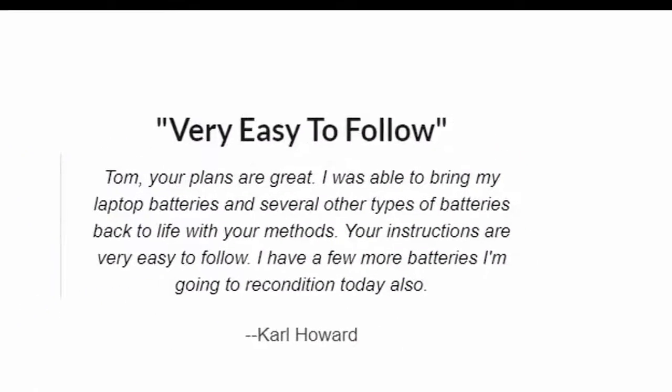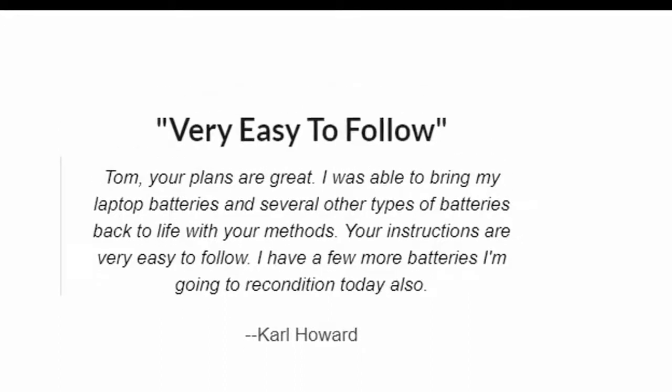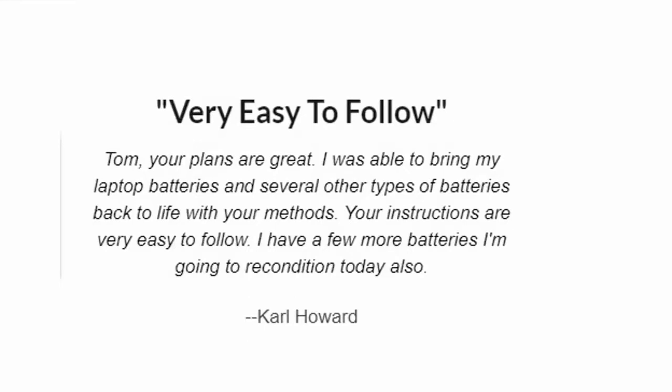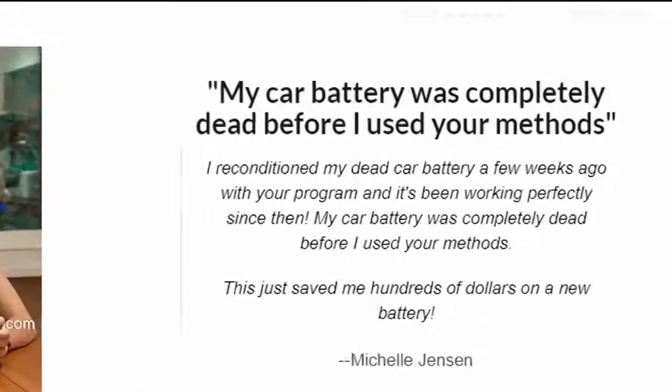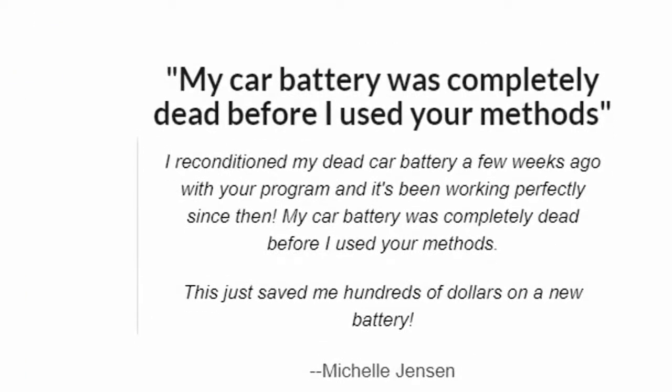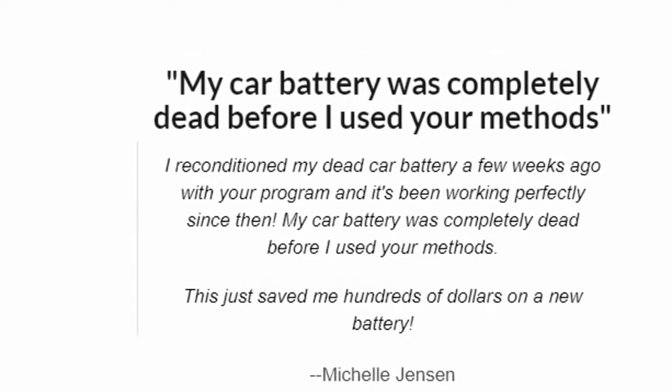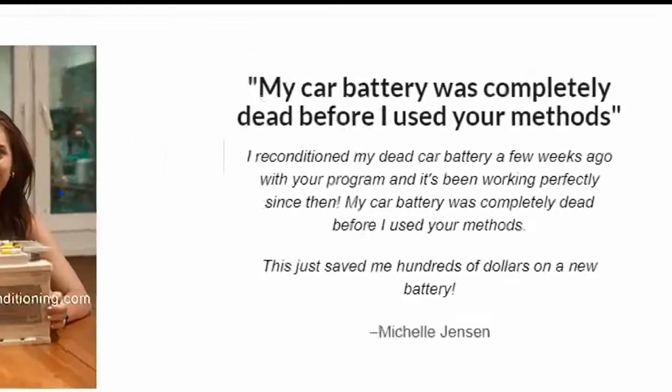Very easy to follow. Tom, your plans are great. I was able to bring my laptop batteries and several other types of batteries back to life with your methods. Your instructions are very easy to follow. I have a few more batteries I'm going to recondition today also. — Carl Howard. My car battery was completely dead before I used your methods. I reconditioned it a few weeks ago and it's been working perfectly since then. This just saved me hundreds of dollars on a new battery. — Michelle Jensen